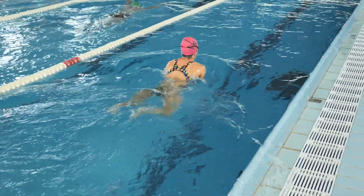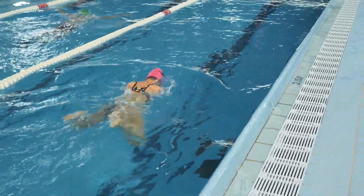When approaching the wall for a breaststroke turn, we execute a maneuver similar to the butterfly stroke. Both hands should touch the wall at the same time, even if they are at different levels. Then we push ourselves off the wall using our feet to propel to the other side.